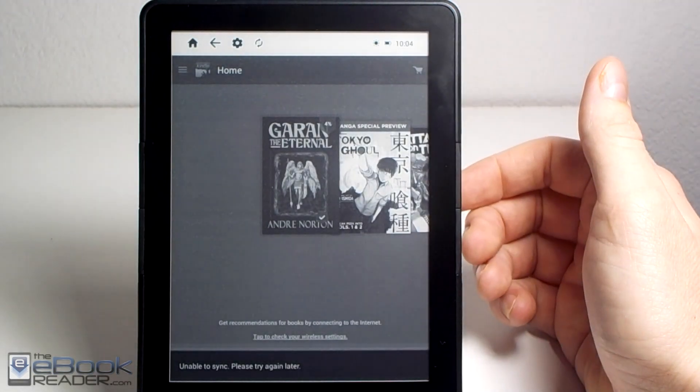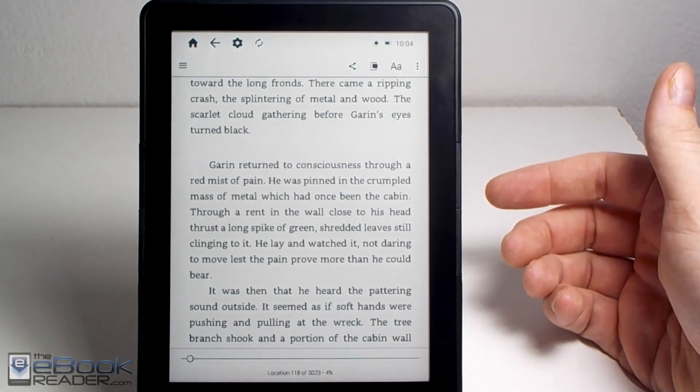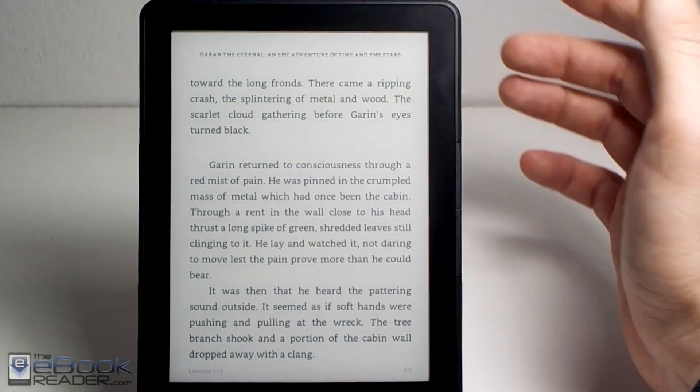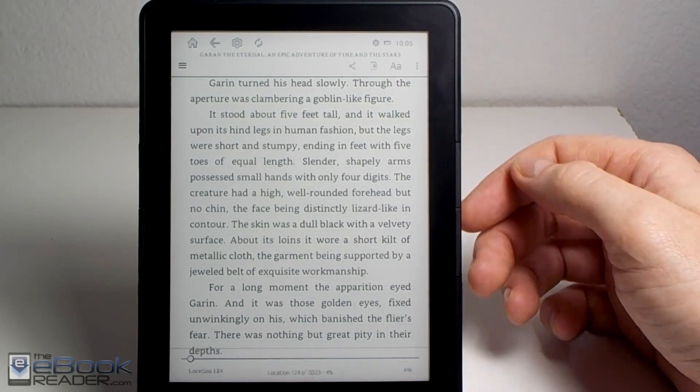Now when we load up a book, we can use the page buttons to page forward and back. One thing to note is when the menu part is open, the page buttons won't work. Once the menu disappears, they'll work. Any time you have the menu active, it'll just act as a volume button instead of a page button.